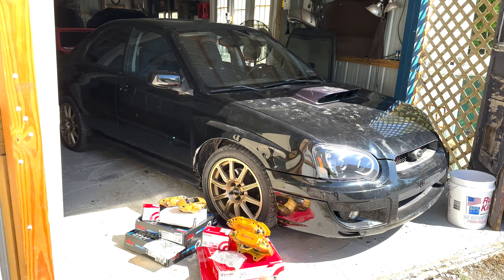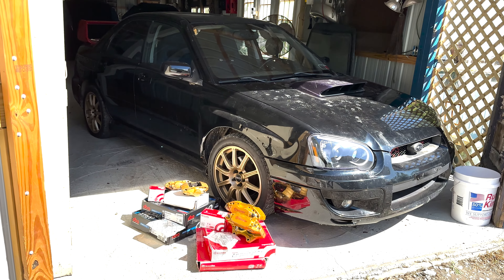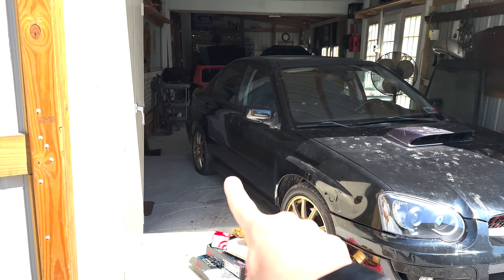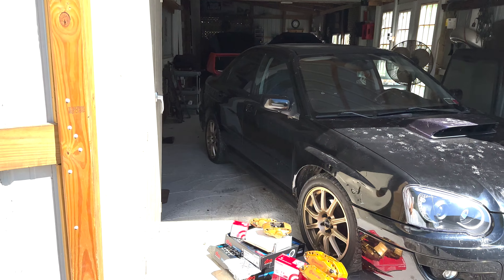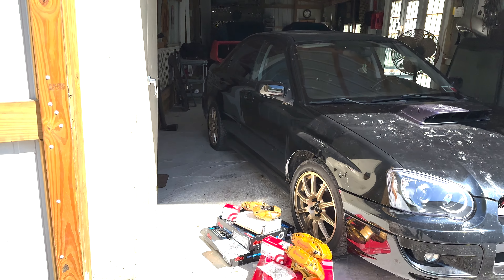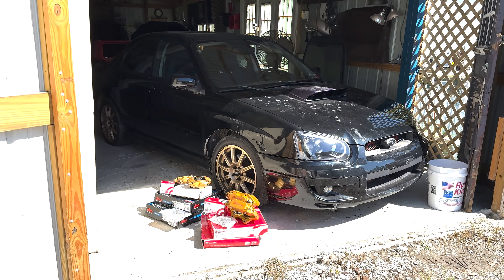I'm going to start with the front calipers. Thankfully, the front is the easiest part to do. Basically, all you're really doing is removing your caliper and everything, and just swapping in the gold Brembo. The rear is a bit different and actually requires a bracket to fit the Brembos, and you'll probably need to do some cutting or bending of your dust plate to make it fit — but we'll go over that once we're there. We're going to start by lifting the car up and taking the tire off to get access to the caliper.